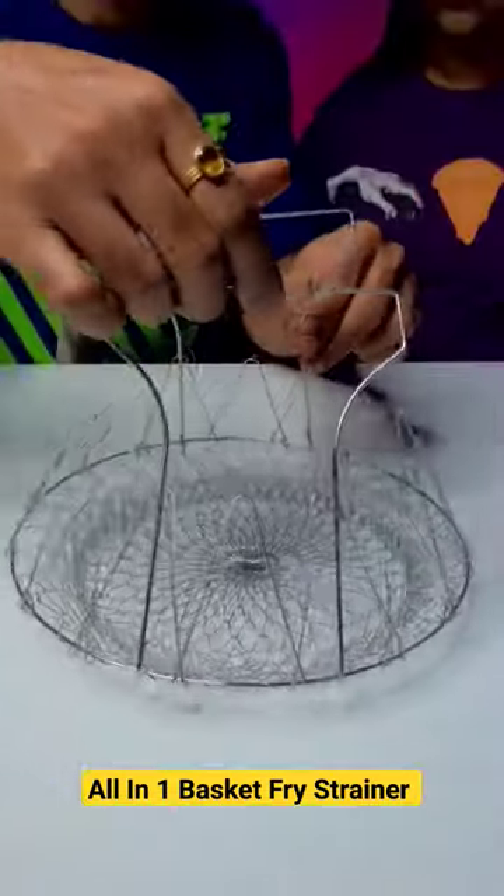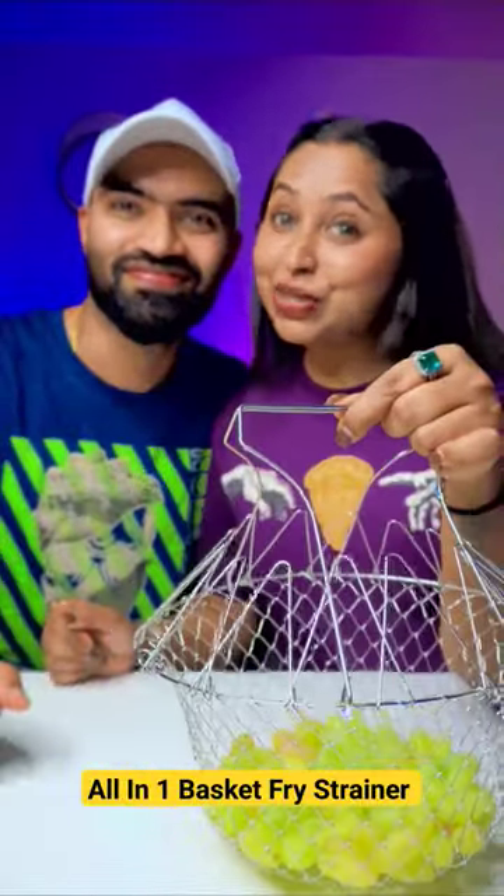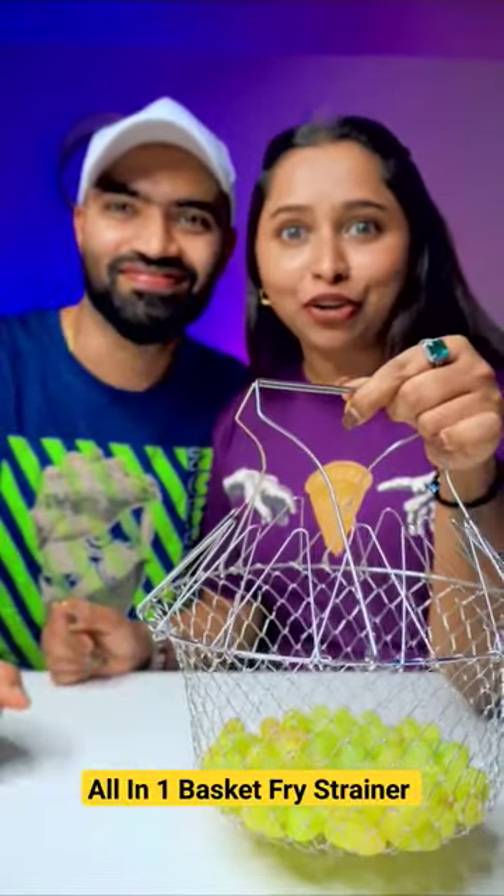As you have seen this stainless steel basket, our kitchen is very useful. We give this gadget very good — we give this 10 out of 9.